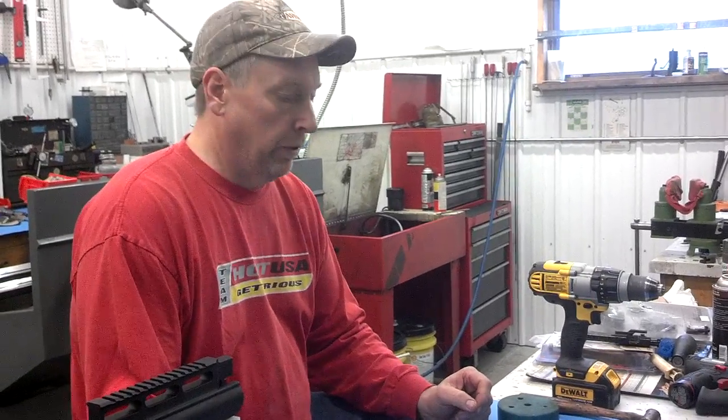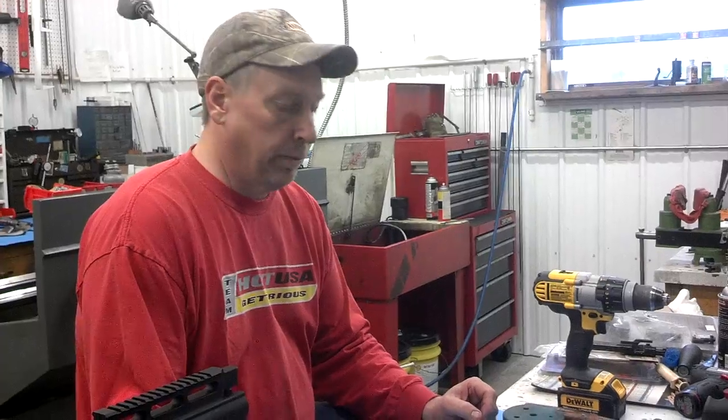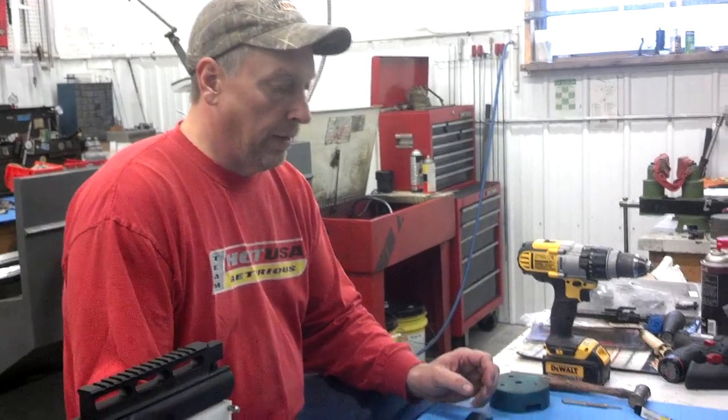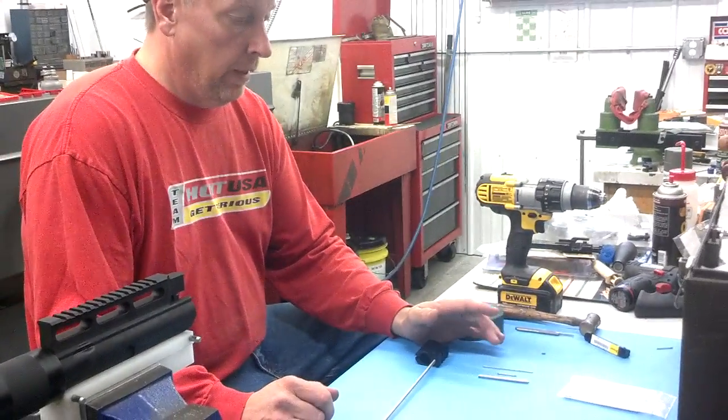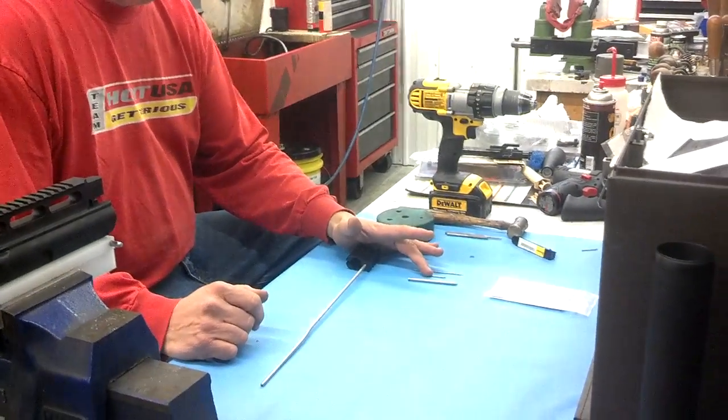Hi, I'm Dale Hickstrom at Little Pro Gunworks, and we're going to demonstrate how to use our gas block tool. Actually, it's a set of tools. It comes with a roll pin starter, an alignment pin,